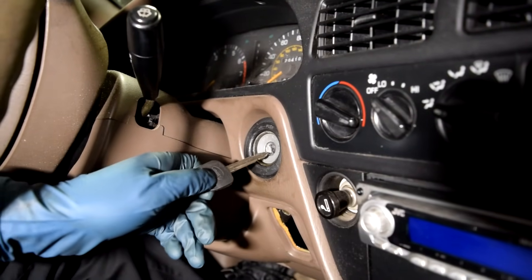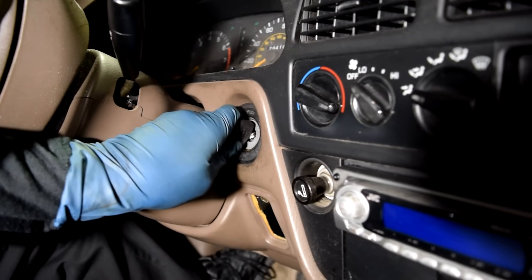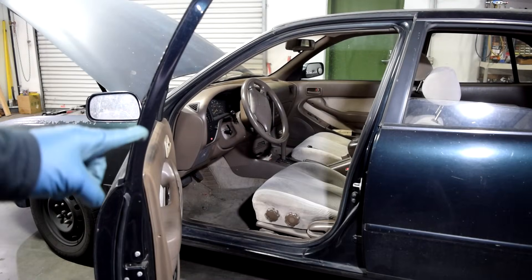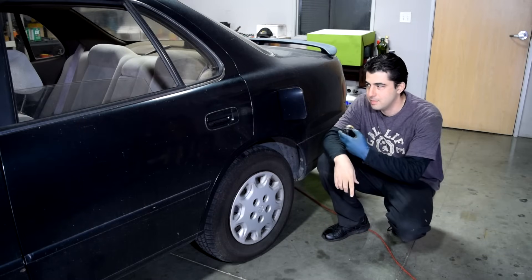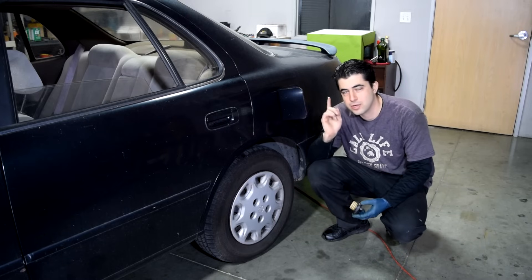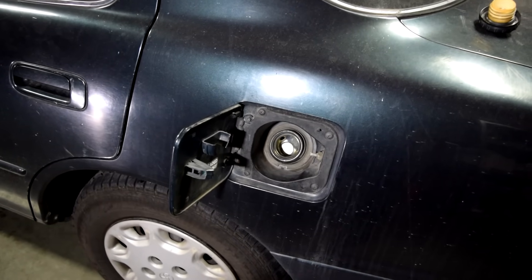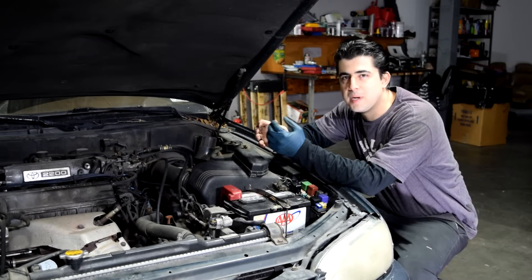First step is going to be to get your key in the ignition, turn it to the on position, and then listen for the fuel pump. Usually you can hear the pump while sitting in the car, but if you can't hear anything, you can have someone put it in the on position inside the car, and then get back here, remove the gas cap, and try to listen for it through the gas filling. What you're listening for is a low-pitched humming sound that goes on for a few seconds.